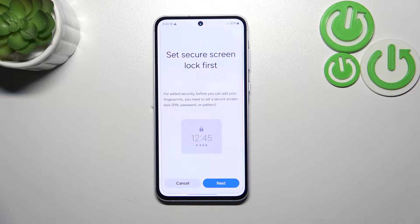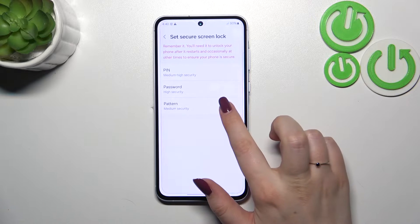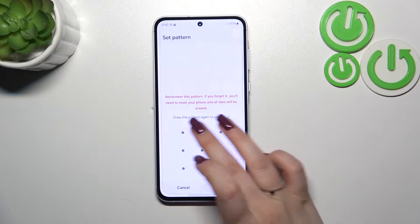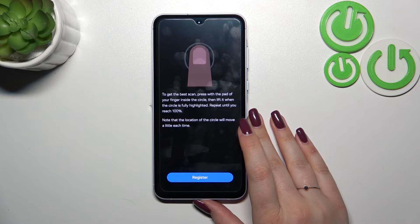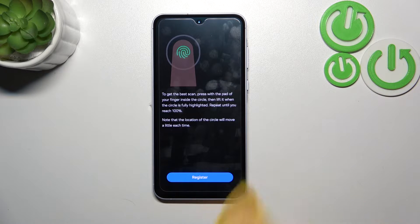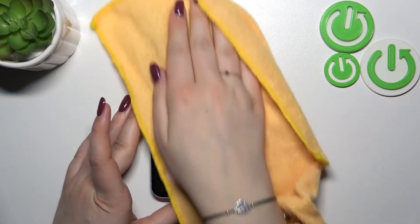Tap on Continue. We will have to set the regular screen lock first, so tap on Next and choose a pattern, PIN, or password. This is crucial — without it you will not be able to add the fingerprint, because if for some reason the fingerprint sensor won't work, you will still be able to unlock your device with the pattern, PIN, or password. Just set it and confirm.